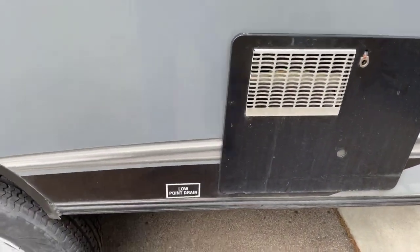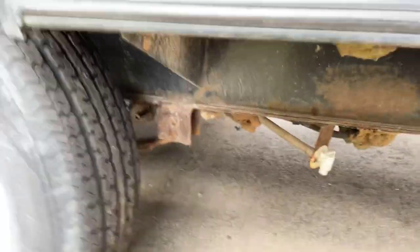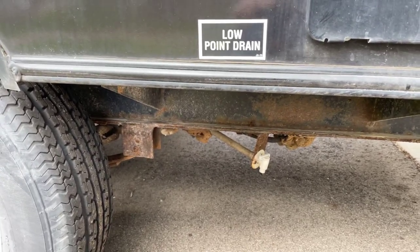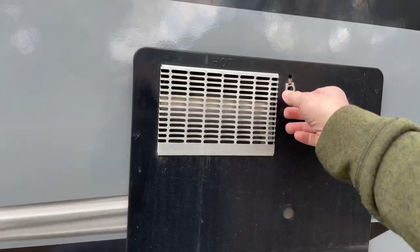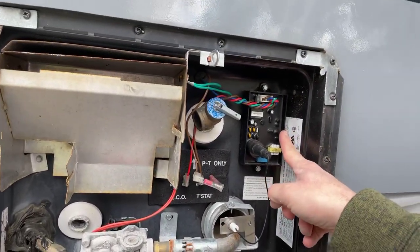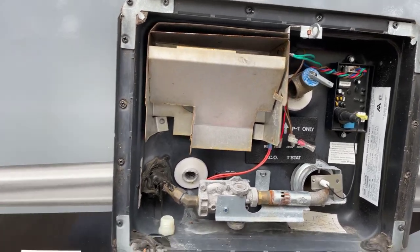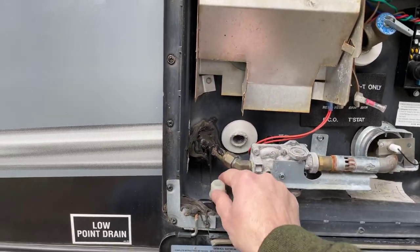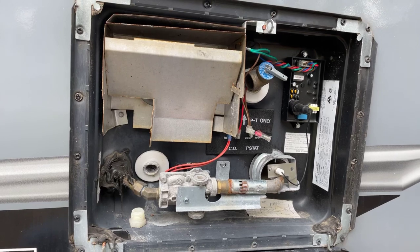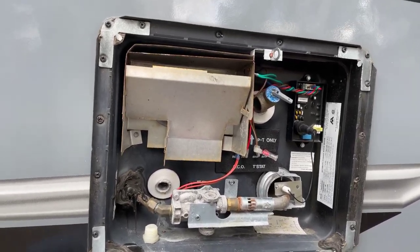On the outside here you can see the low-point drain for when you're leaving and don't want to carry that extra weight. Back here we have the cover for the water heater. You want to make sure there are no spider webs in there, so vacuum them out if you see any. This circuit board was replaced within the first year because it was a bad board. The hole right here goes to your water heater with the drain plug. You want to drain your water heater after every use — otherwise water can sit in there and bacteria or other flora starts to develop and your hot water might start to stink.